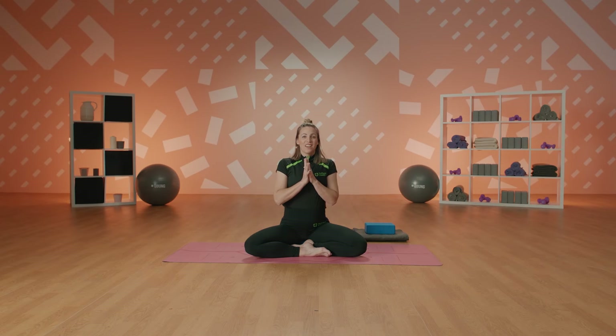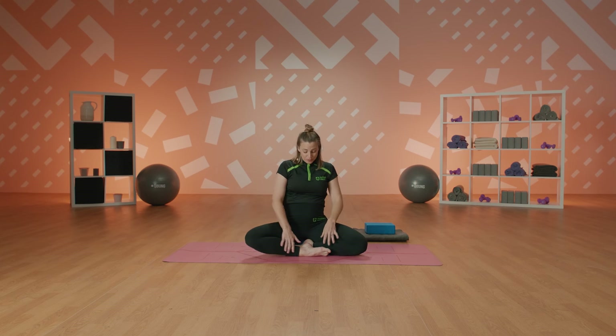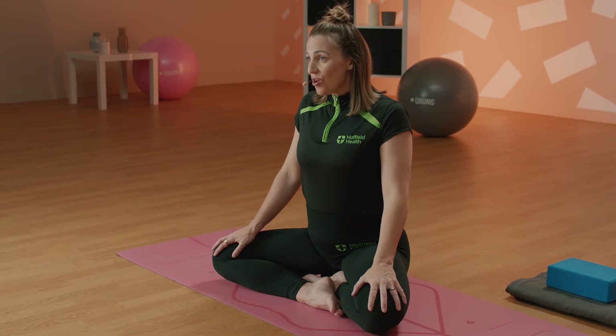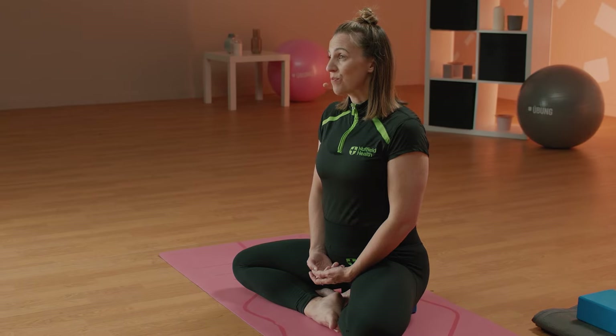When you're ready, let's meet here on the mat. Come and find a tall seat position — I'm sitting on one yoga block. You're welcome to sit on your blanket or a cushion. Crossing the legs, we create a nice tall spine. To start with, we're just going to settle into some breath work, settle into this space we have right now, before we go through a gentle flow of movements that are ideal to help us and baby get into that head-down position.